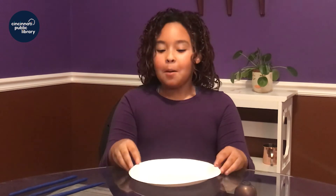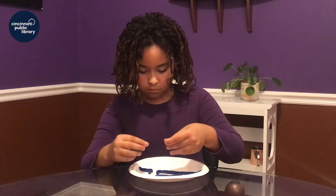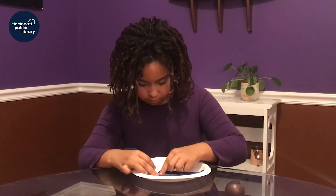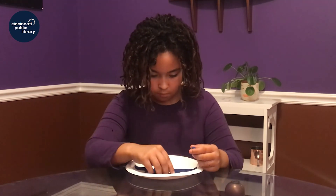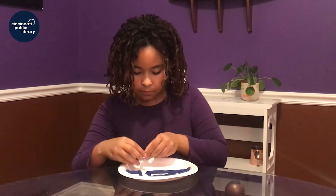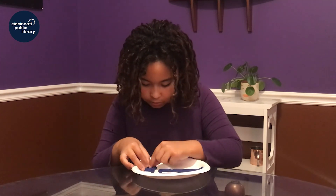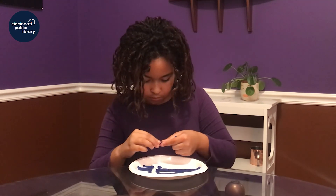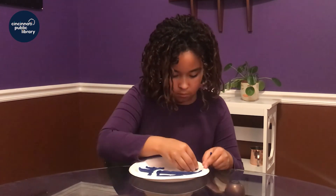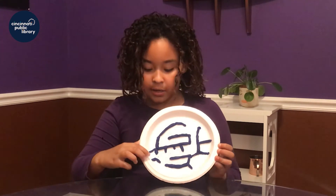And then if you have your idea, put it on the plate and you've got a base. Here's my star, right here, and here's my finish, right here — and let's test this out.